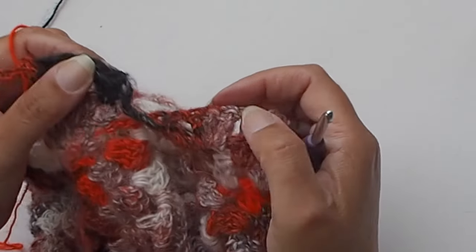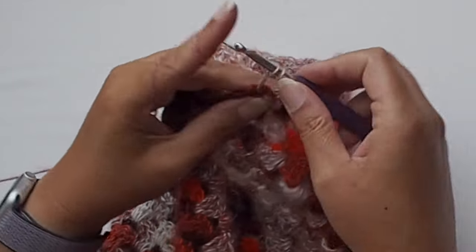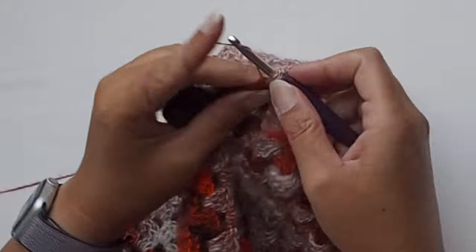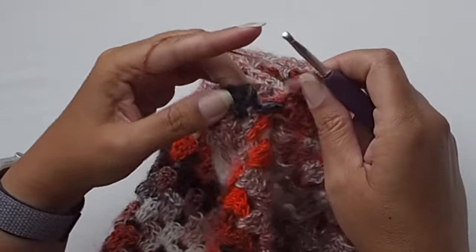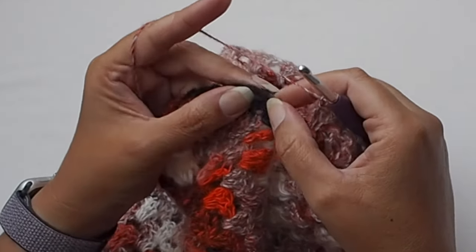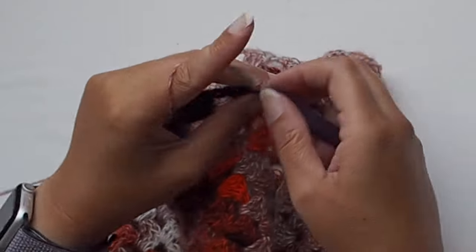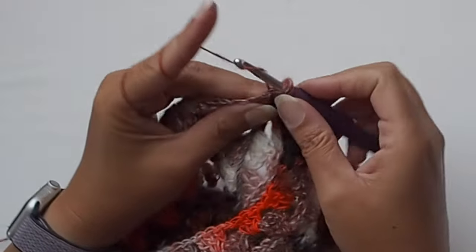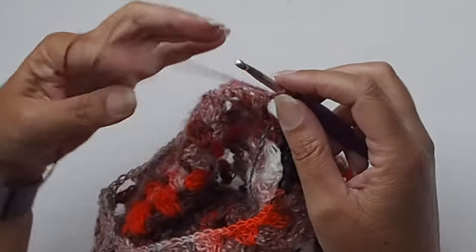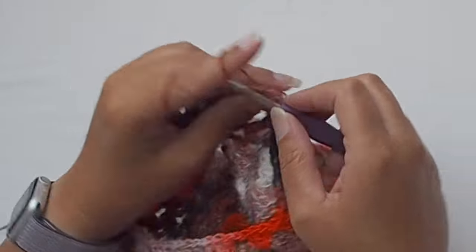This last chain one space is right in front of the V corner stitch. Work three double crochets in this last chain one space, then chain one. Insert the hook in the third stitch from the beginning and make a slip stitch. Then chain three and place two double crochets in this first chain one space, chain one, and continue crocheting the granny stitch till you reach the end of the row.